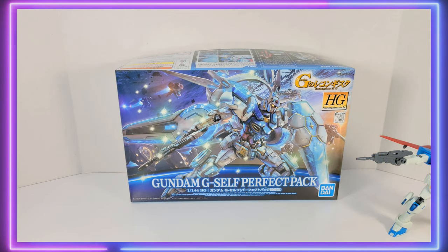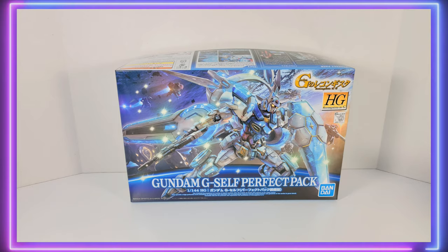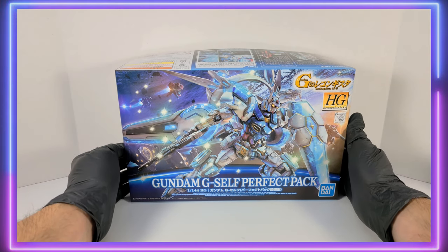Whatever you think of the show, many people can agree that a lot of the designs are beautiful, and the G-Self is no exception. I think it's one of the most unique Gundam designs in all of the Gundam multiverse. This kit was released in 2015 and sells for a suggested price of 2,750 yen.